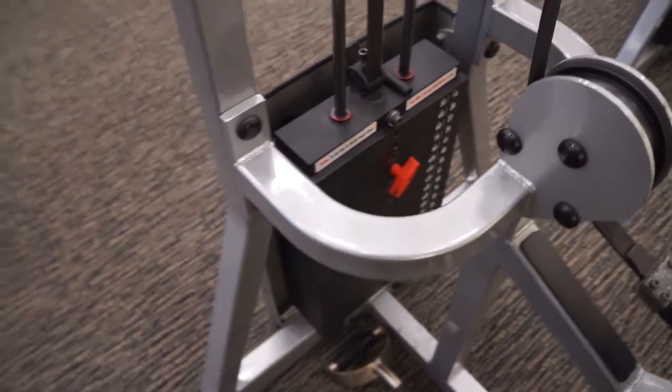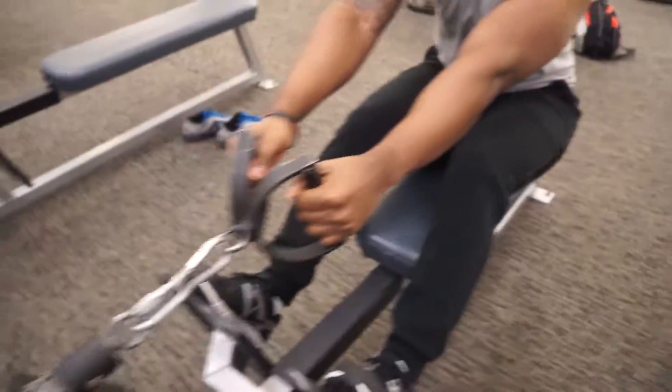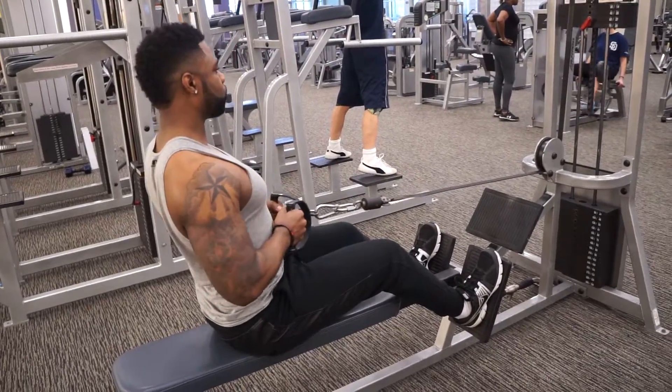I want you to start by choosing a weight to your liking. Then sit down and place your feet on the platform in front of you. When you sit, make sure that your knees are slightly bent and not locked. With your arms extended, pull back until your torso is at a 90 degree angle from your legs.